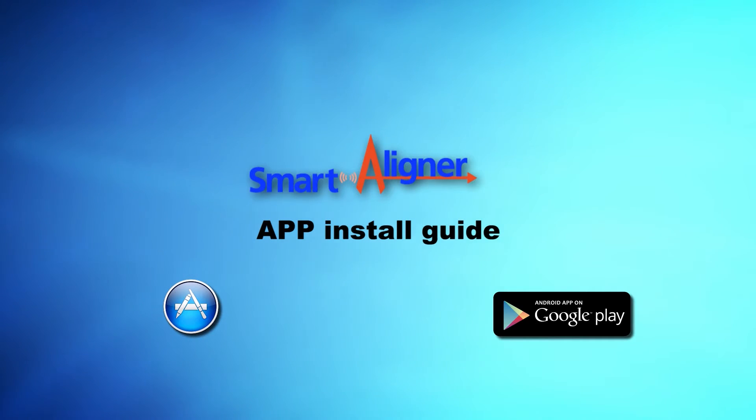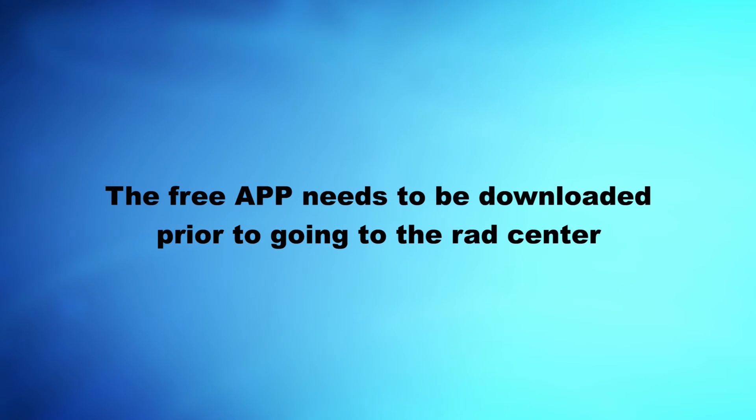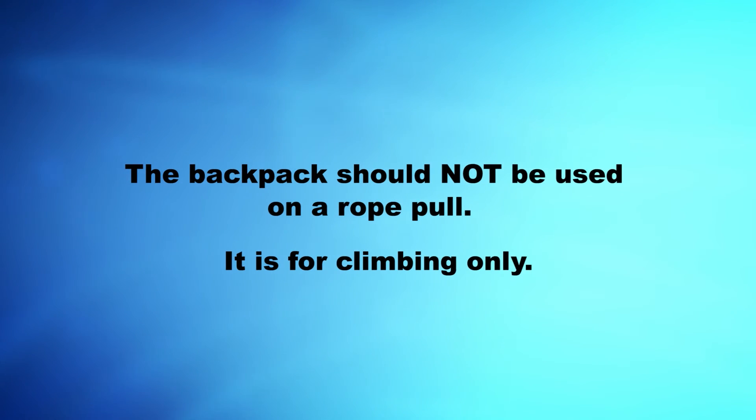A guide to help you download the apps is also available. Finally, there is a process to follow to take our free certification course to become a registered certified Smart Aligner operator. Key Point Review: The free app needs to be downloaded prior to going to the rad setter. The backpack should not be used on a rope pull — it is for climbing only.